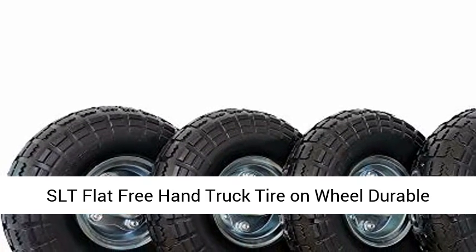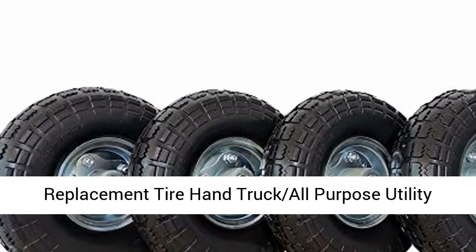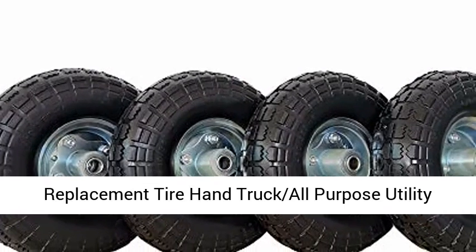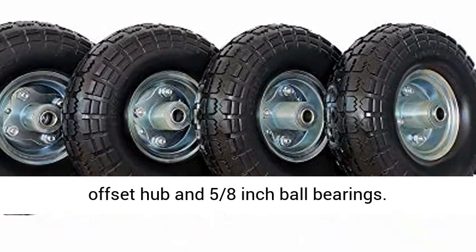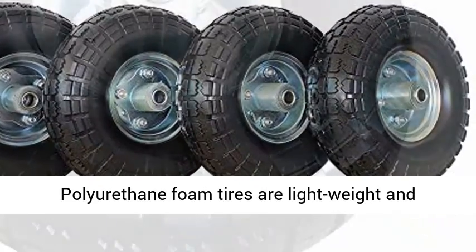SLT Flat Free Hand Truck Tire-on-Wheel, Durable Replacement Tire, Hand Truck All-Purpose Utility Tire-on-Wheel, 4 pieces. Sized 3.50 to 4-inch with a 3-inch offset hub and 5/8-inch ball bearings.